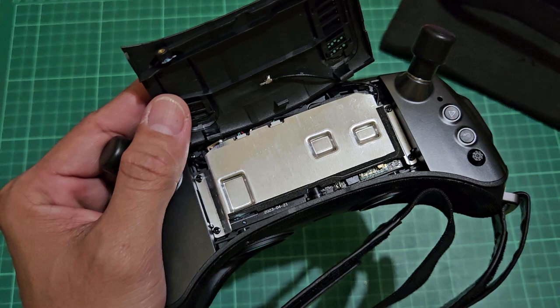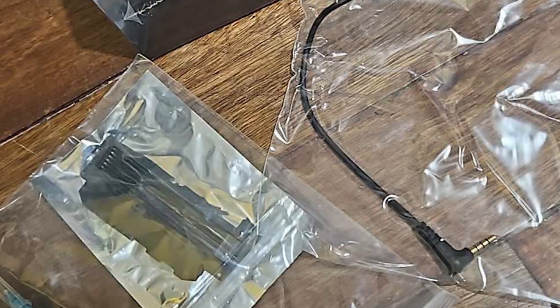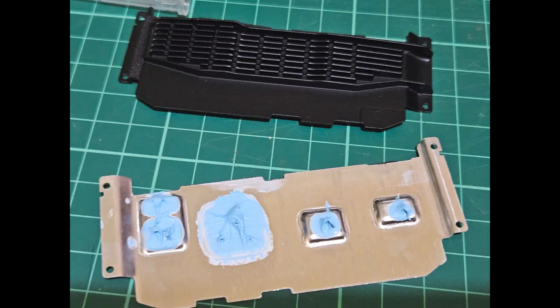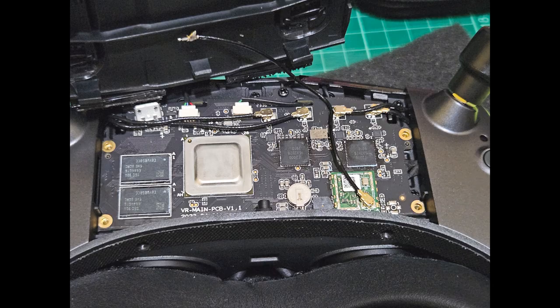Note that mine came with the stock plate, but the heatsink upgrade was included in the package as well. However, it was not installed. After posting the video, I got some feedback that the January 2024 batch now has the upgraded heatsink installed in the factory. Even if Kadek told me that the new batch does not necessarily need the heatsink upgrade, it seems to me that now they are getting more cautious.